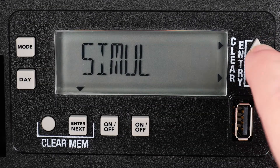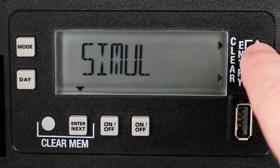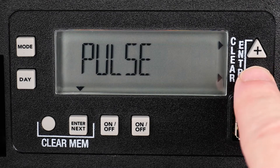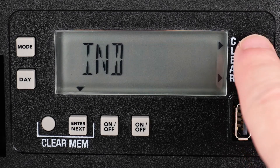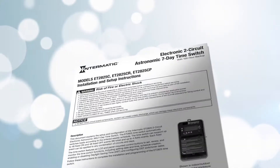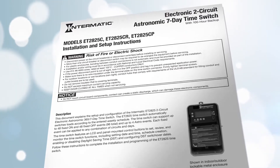When the timer is first powered on, you can set the channels to be operated independently, simultaneously, or with a two-second pulse. Pressing the plus and minus buttons allows you to cycle through the options. Your choices will vary depending on the timer model and the number of channels. More in-depth instructions for your particular model can be found in your timer's manual.